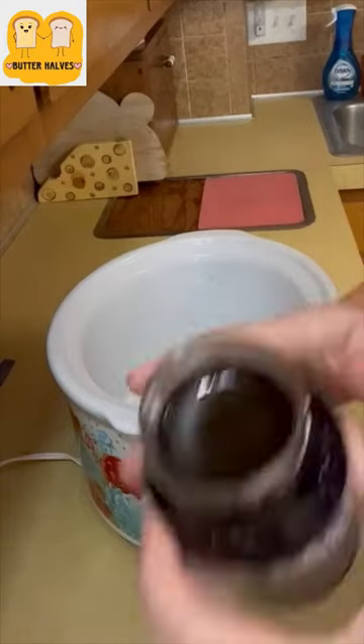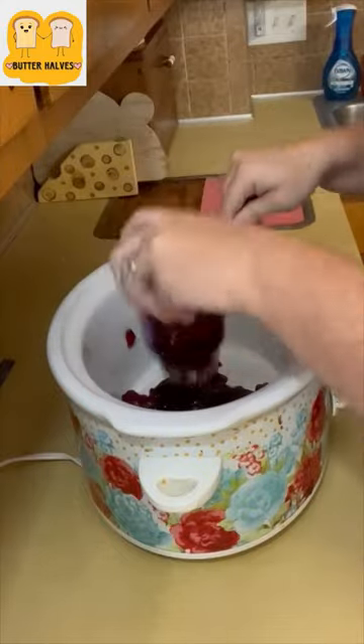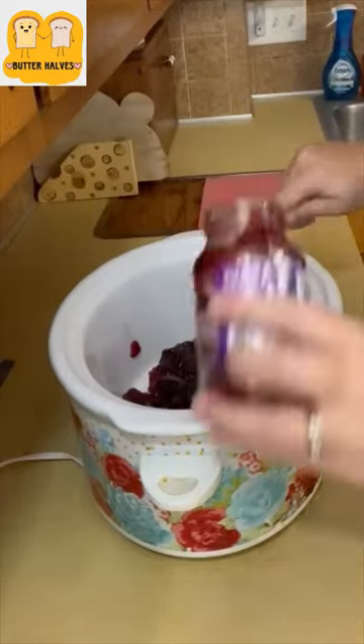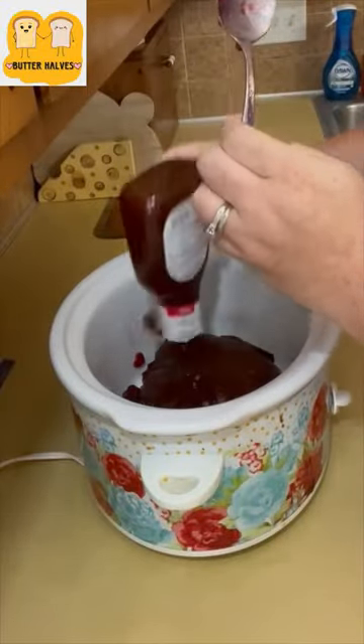We're back with another super simple crock pot dinner. Today we're going to be doing barbecue grape jelly meatballs. For this you'll need an 18 ounce jar of grape jelly — go ahead and get that added into your crock pot. We're also going to add in an 18 ounce jar of barbecue sauce, add that in with your grape jelly, and then stir it up some.